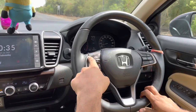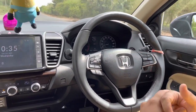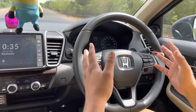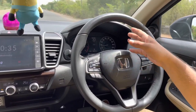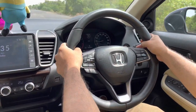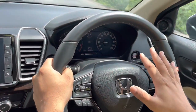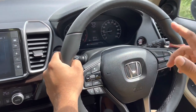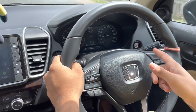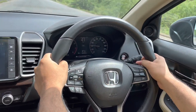Honda has done a great job with these paddle shifters and sports mode. You can go from 0 to 100 in less than 10 seconds in this car. Right now I'm driving at about 29-30 km/h. I'm going to shift the gear manually to 3. In manual mode, unlike in drive mode, it stays in third gear and won't automatically change until I use the paddle shifters.